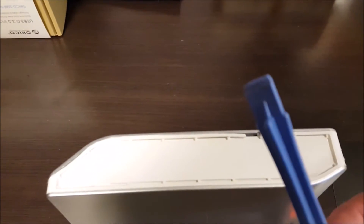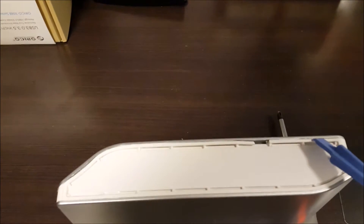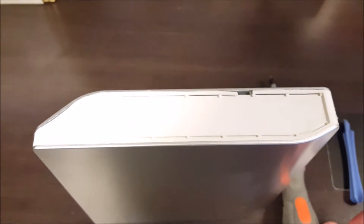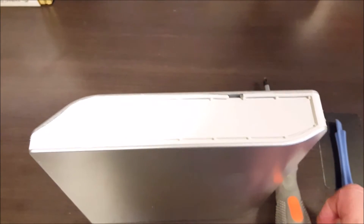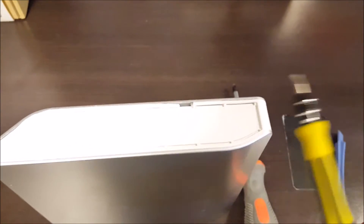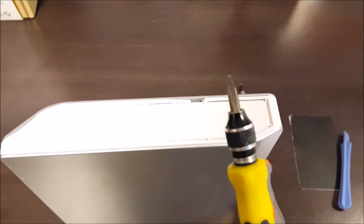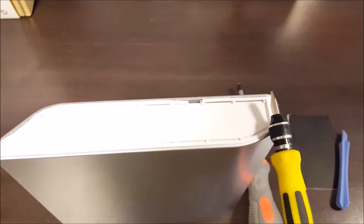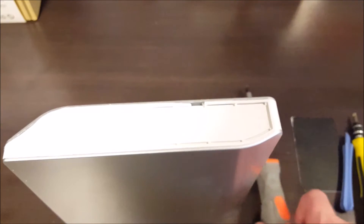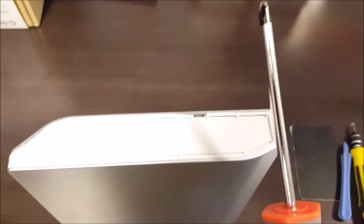What you want to use is a credit card or something like that. I've got a little pry tool I'm going to use instead — put it in between the joint here and slide it along. After I get it started with the plastic tool, I'm going to move to a small slotted screwdriver and I'm really going to have to jam it in on the corners. It's really, really tough.